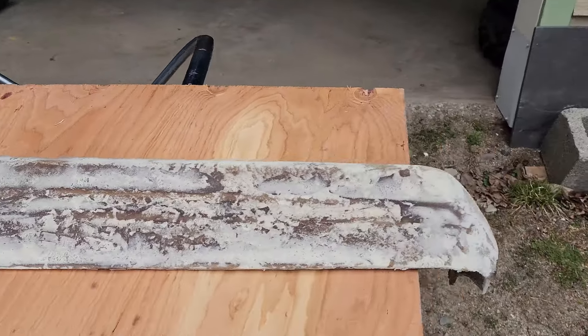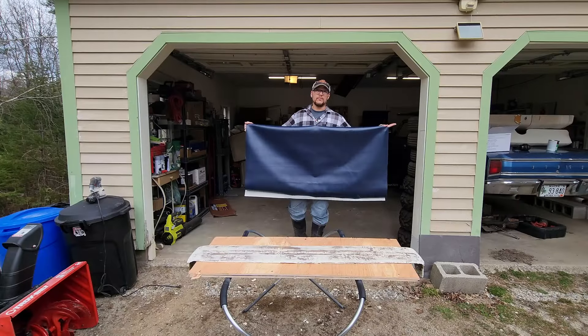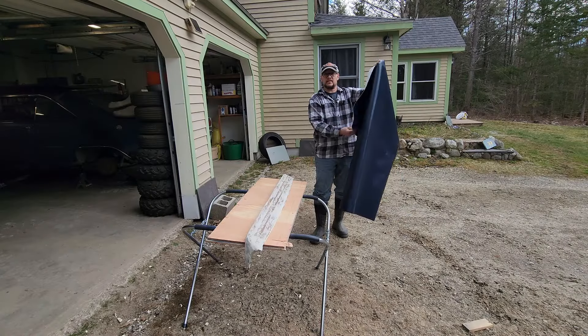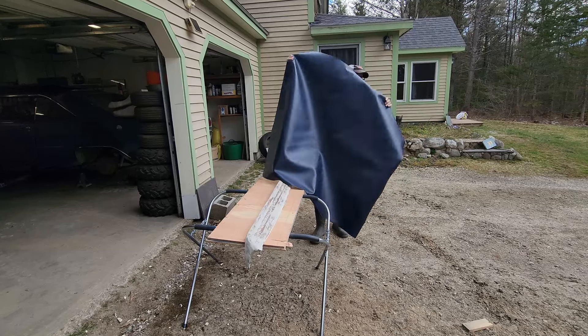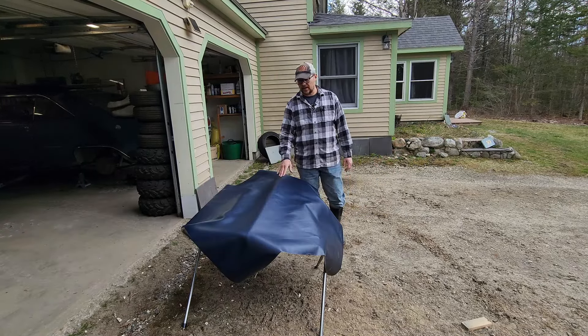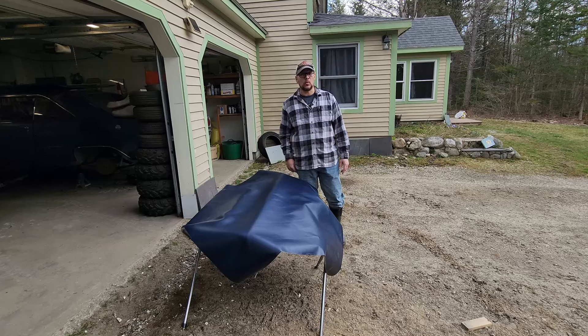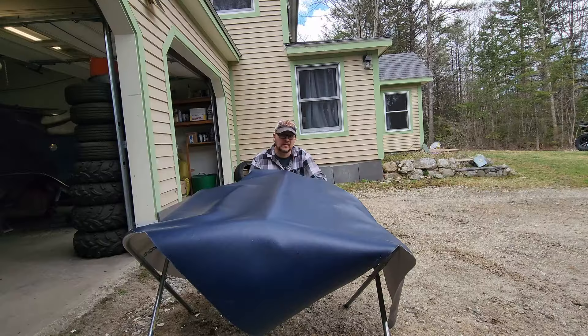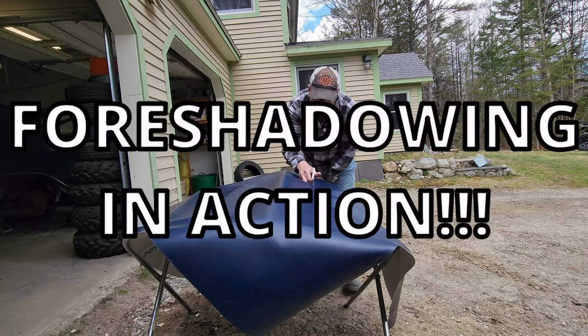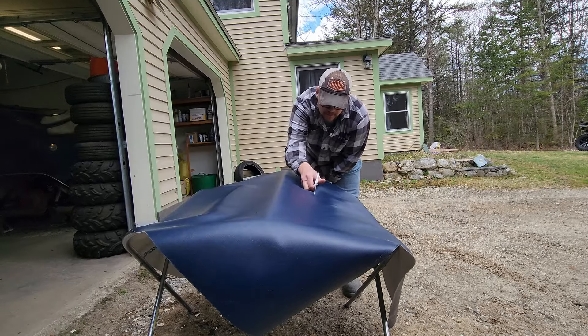Now this bad boy is sanded down. We can look at getting the new vinyl cut down to size. I sourced this from Joann Fabrics of all places — it's a marine grade vinyl. It didn't have quite enough for me to get an entire length, so I'm going to have to go corner to corner and trim it up. I have a general idea of how long this needs to be, so I'm going to trim well past that to give myself plenty of room to work with.